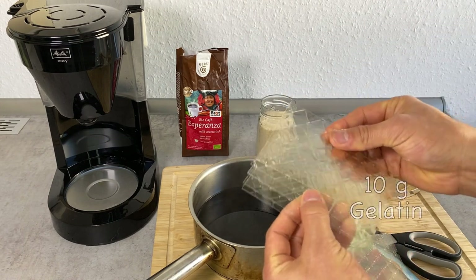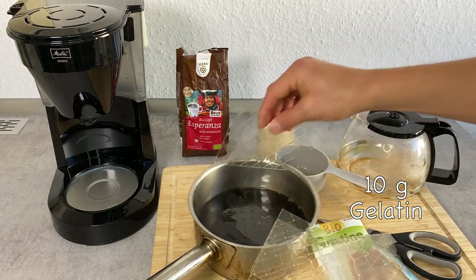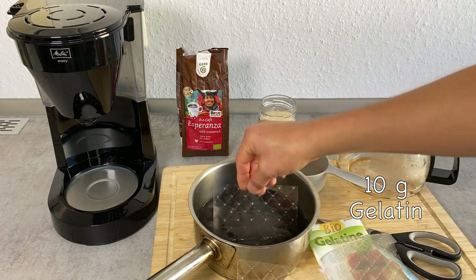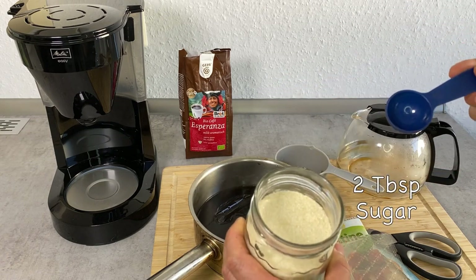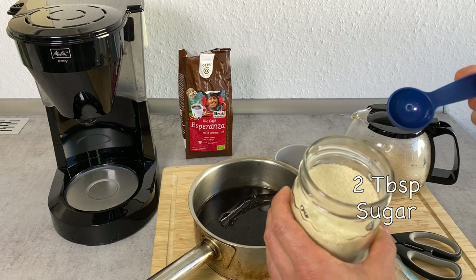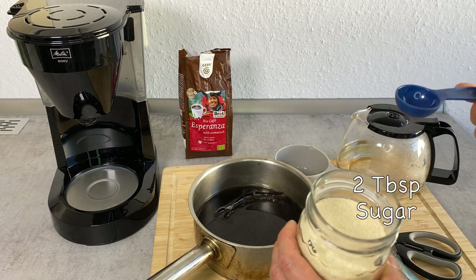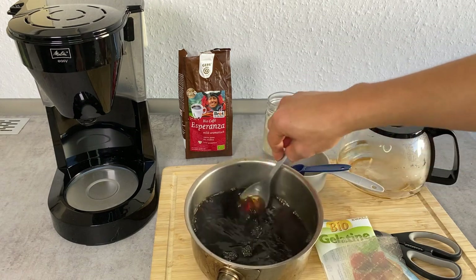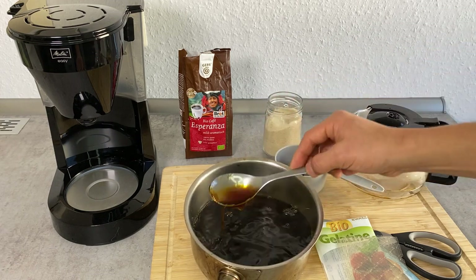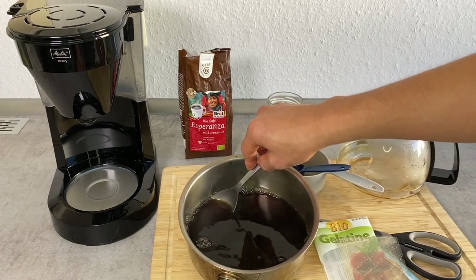I'm going to put the gelatin right in here. Because the coffee is already warm, it's just going to dissolve on its own. I'm going to add two tablespoons of sugar. If you want to enjoy the bitterness of the coffee, you can use less, or if you want it sweeter, you can add more. Keep stirring until the gelatin is dissolved all the way — that'll take about a minute or two.